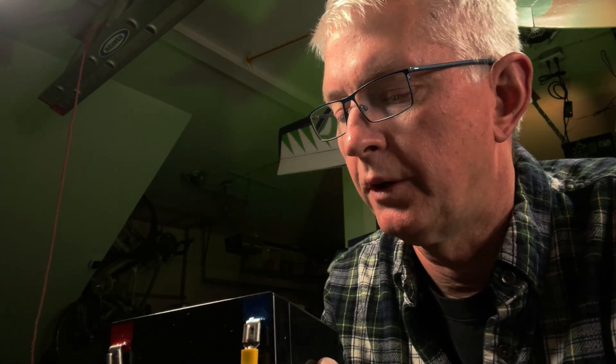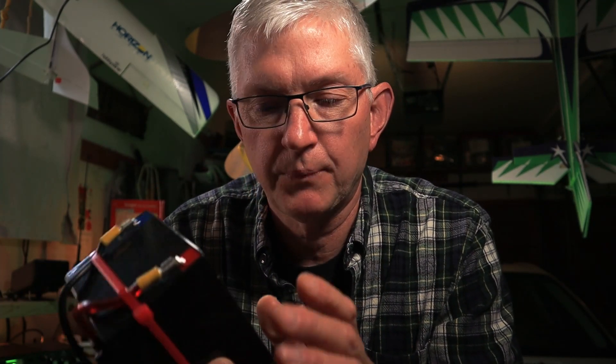Hey guys, thanks for stopping by. Just a quick video on waking up your BMS after you've depleted your battery down to zero. This is a Miotti 8 amp hour lithium iron phosphate battery. The other day, you might have seen a video when I was out on the Pacific Crest Trail playing radio, and the battery eventually gave out. The BMS in this battery will cut out after you've used up 90% of its capacity.